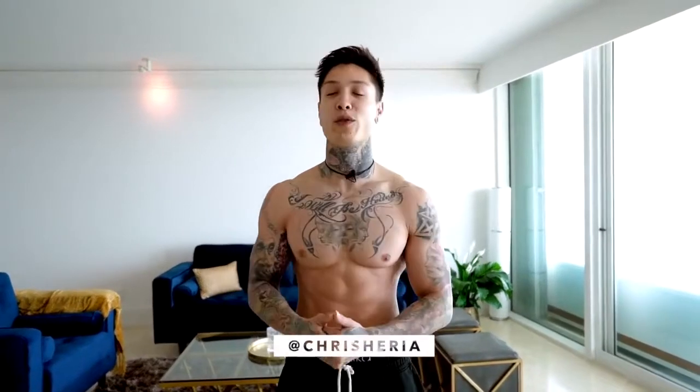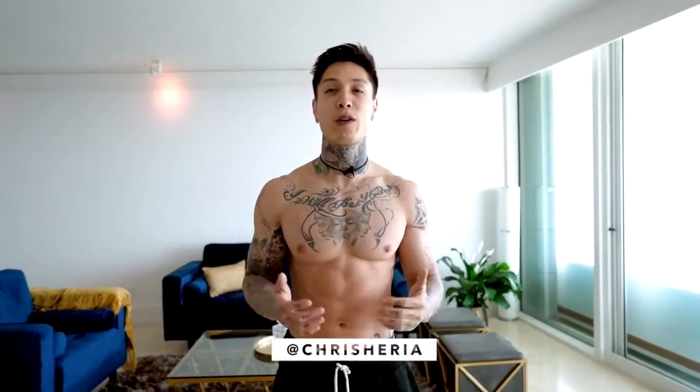What's up, THENX athletes, it's Chris Heria. Welcome to another video of Official THENX. Today, we're gonna be doing a workout to get a shredded six pack all from home.